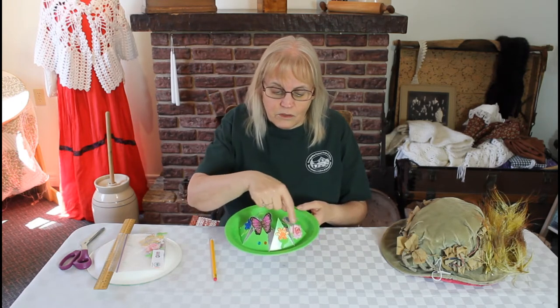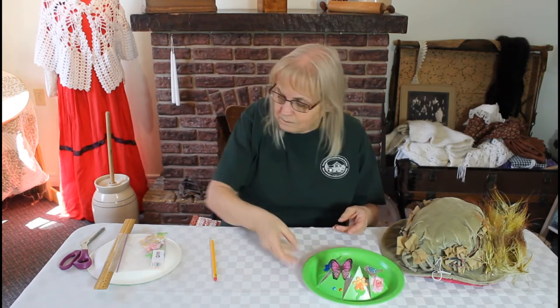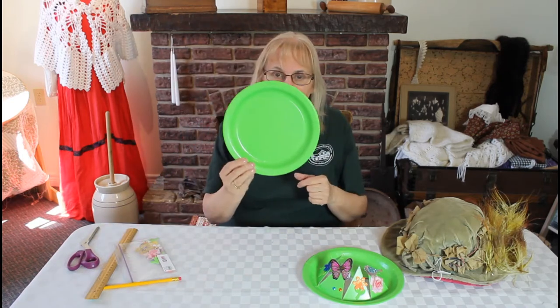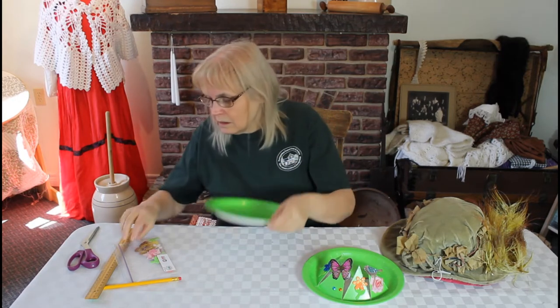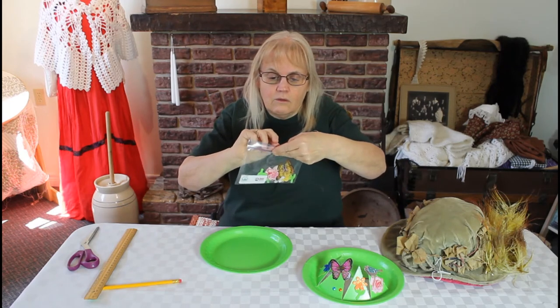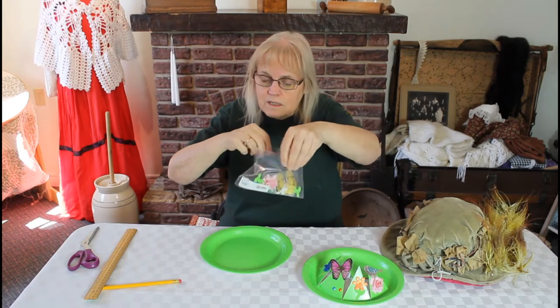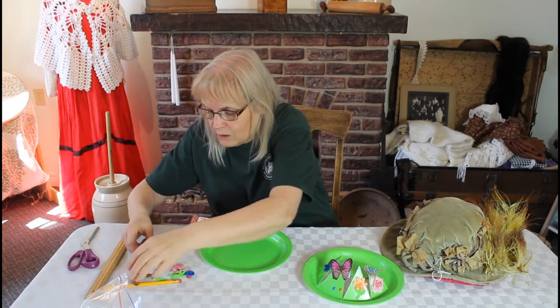We are going to make our own little spring hat today and decorate it with a number of things as well. When you get your kit, it will have one plate — green on the front, plain white on the back. It will have a little bag with ornaments that you can stick on your hat. These are all self-stick; they just peel and stick. You'll be able to dump them out and have a look at what you have.